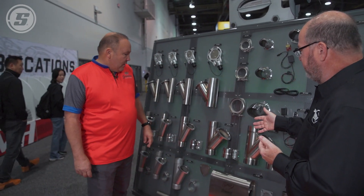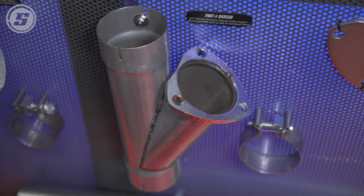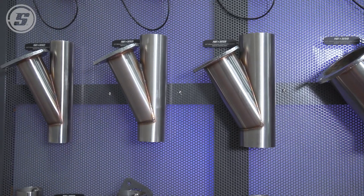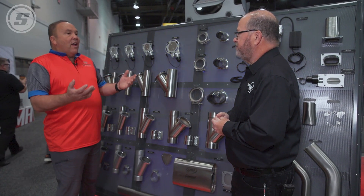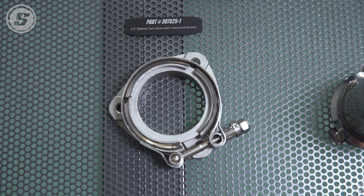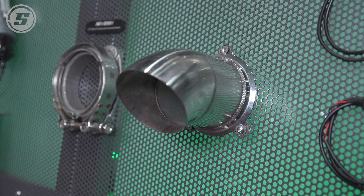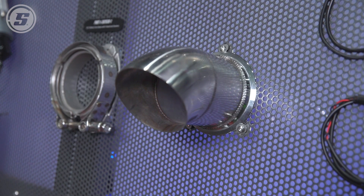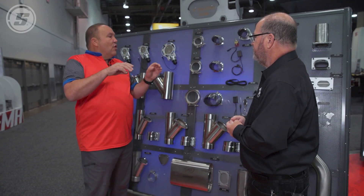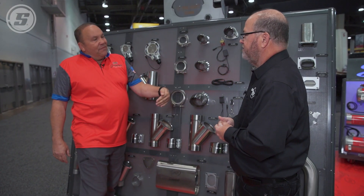The exhaust cutouts come in everything from two inch and two-and-a-half inch all the way up to four inch. This one is stainless steel with a traditional three-bolt flange. What makes the Granatelli unique is we have a patent on a three-bolt flange V-band adapter. It allows you to convert over to V-band, and what's unique is this turn-down goes to the V-band and allows you to rotate it 360 degrees — so if your cutout is at a weird angle, you can still turn the exhaust to get it facing the ground.